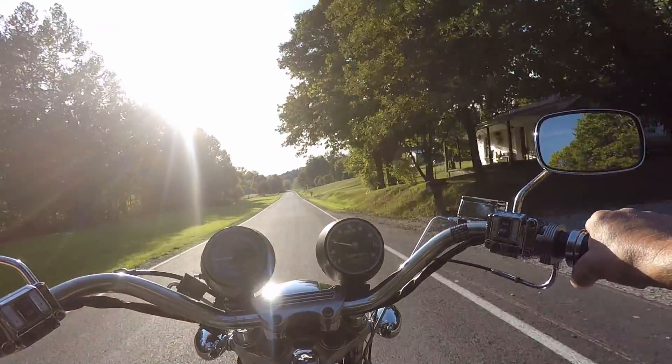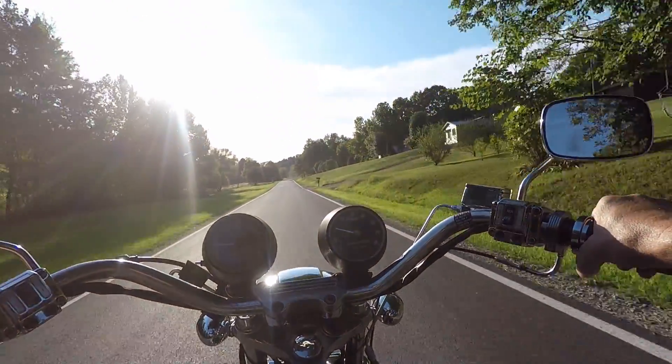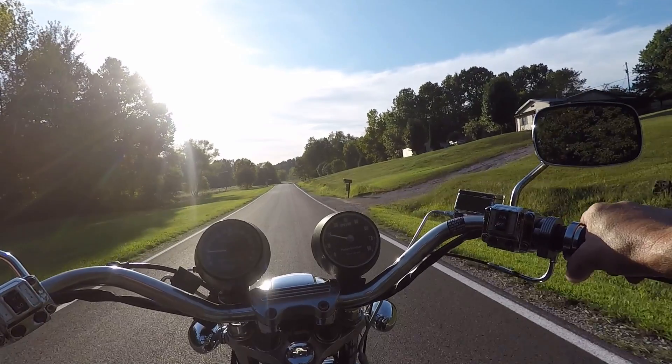The chest mount, you can hear the engine okay. You get to a certain speed, of course, you've got to get wind noise. And the helmet mount, you've got to get a lot of wind noise up there because it's totally exposed in the wind.